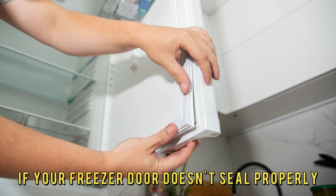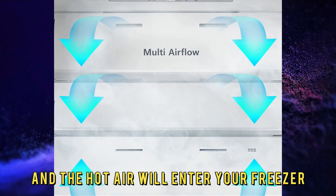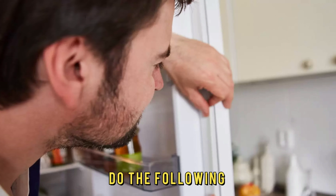Sealing Issues. If your freezer door doesn't seal properly, the cold air will escape and the hot air will enter your freezer. To check if your freezer door forms a secure seal, do the following.